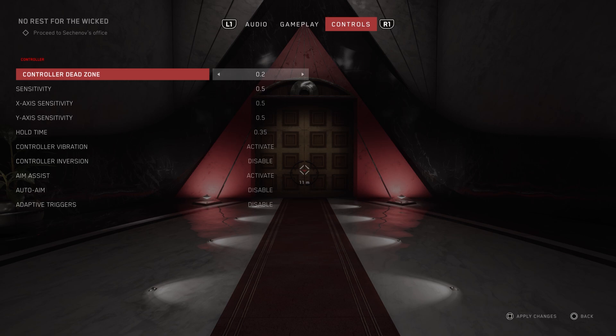So you can adjust it however you want — the bigger the value, the bigger the controller dead zone will be. And that's it.